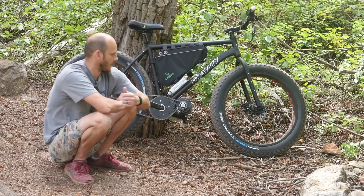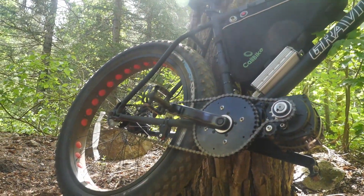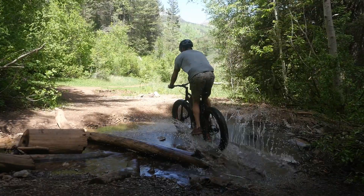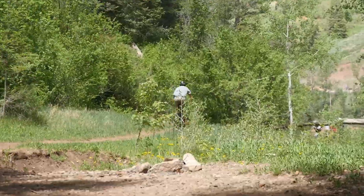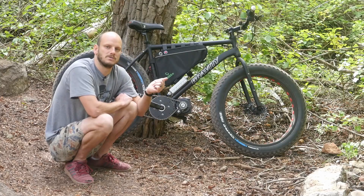For today's custom build we have a fat tire bike. The purpose of this bike was to be a dirt bike and motocross alternative — something that had no emissions but still had lots of power, that could just go anywhere and gobble up trails. Let's get into the components and why I chose each one.